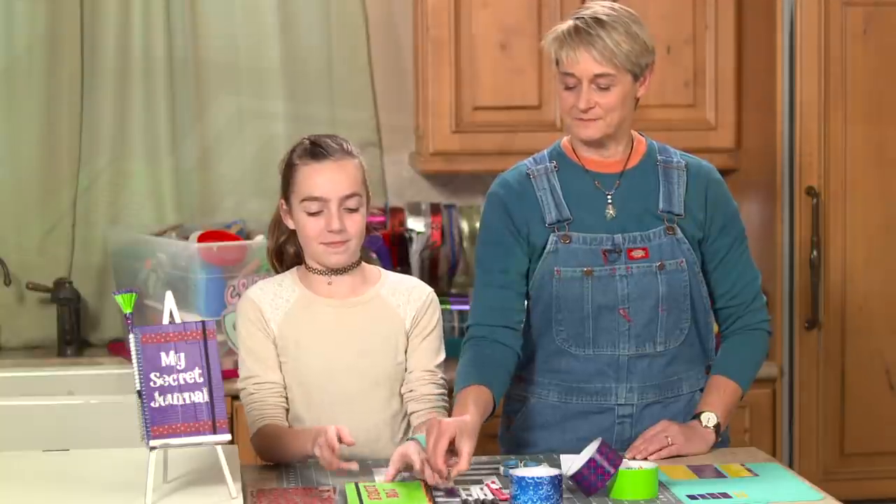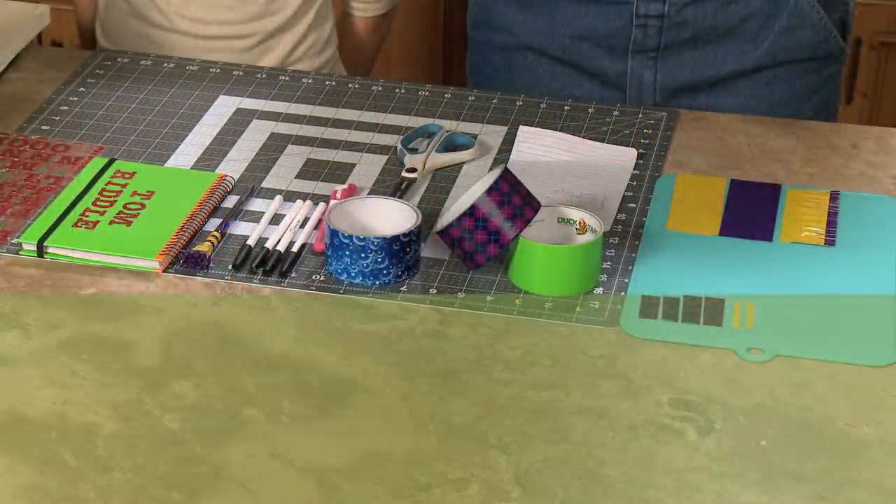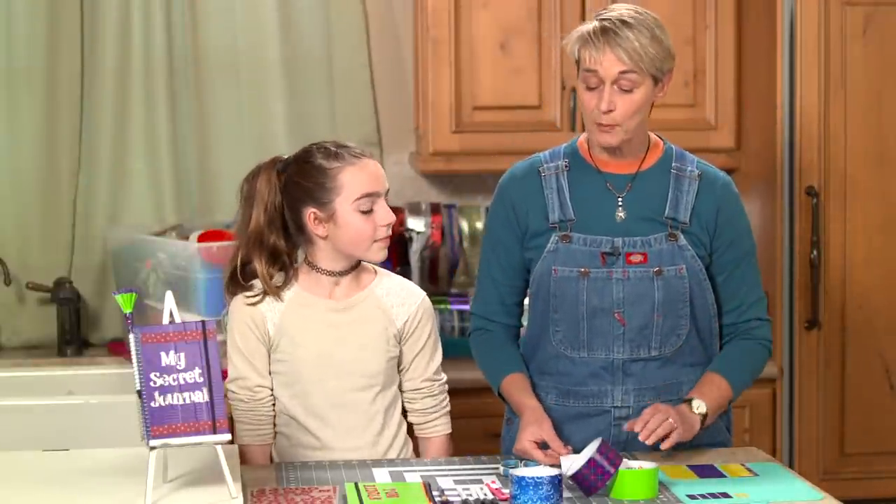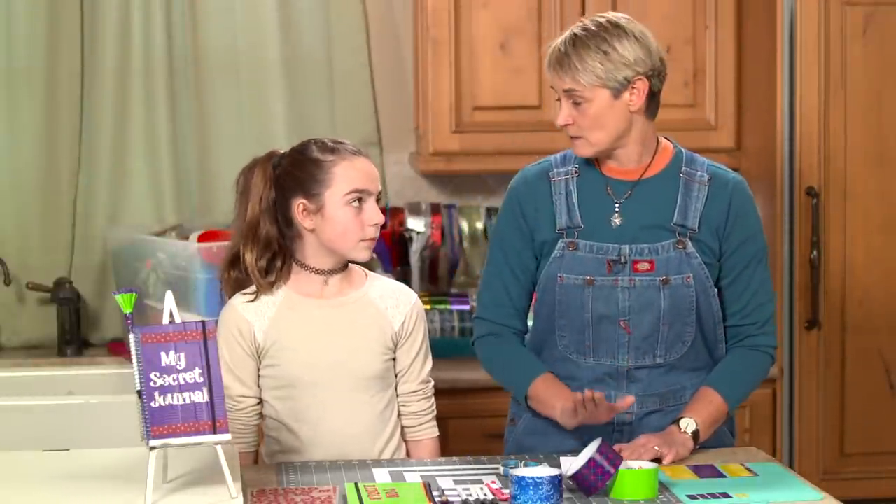For this project you will need duct tape, a ballpoint pen, scissors, and a work surface. This is a really simple, easy craft and it's perfect for the end of the roll.